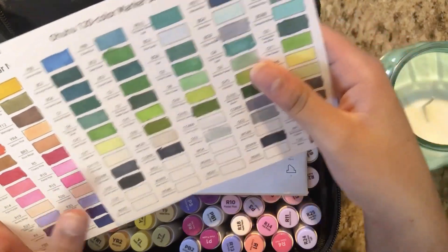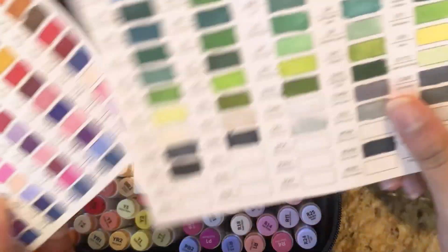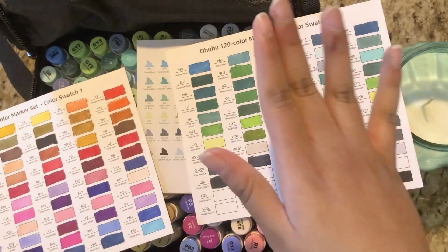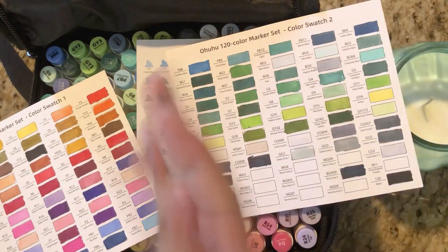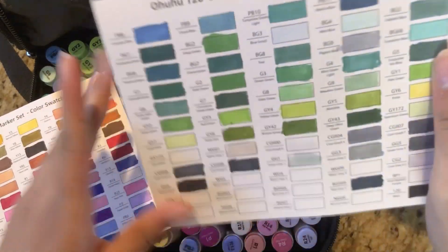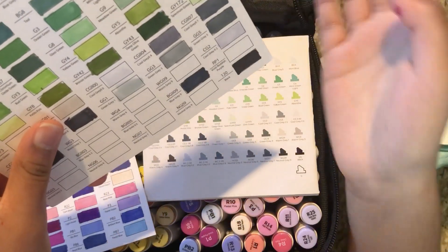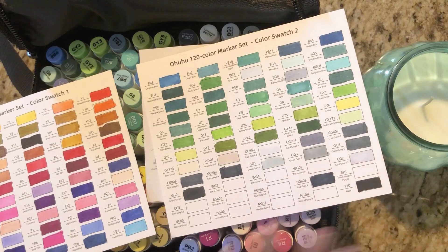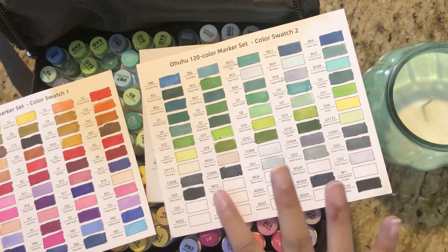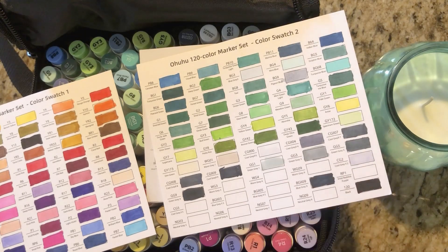You want to make sure the color you're using is the color you want by checking it on the piece of paper first. As you can see, I haven't finished these swatches yet — I haven't gotten to the grays, but I'll do that later.